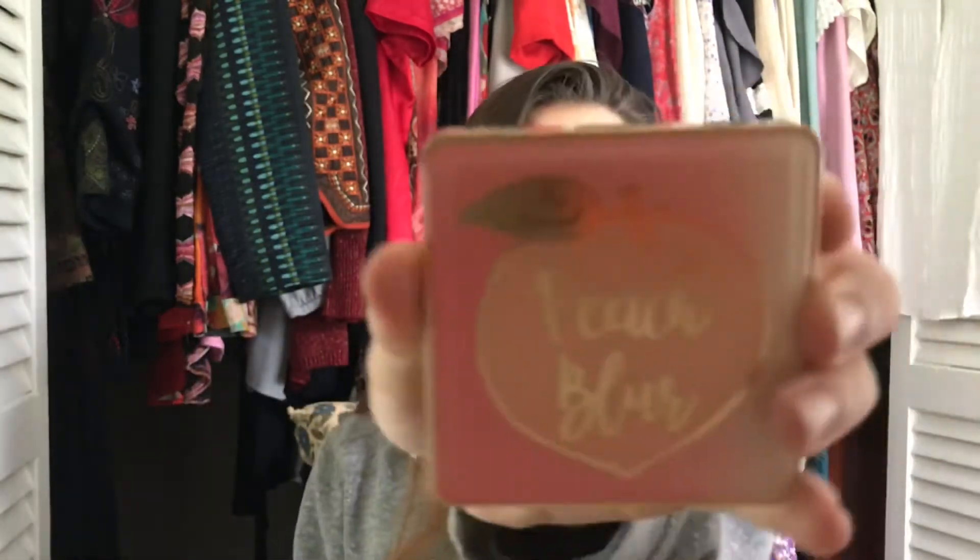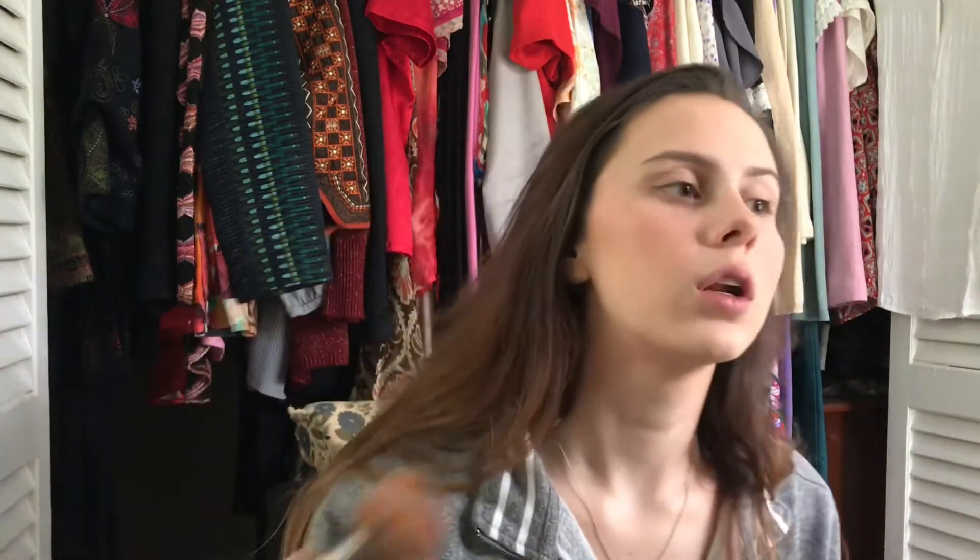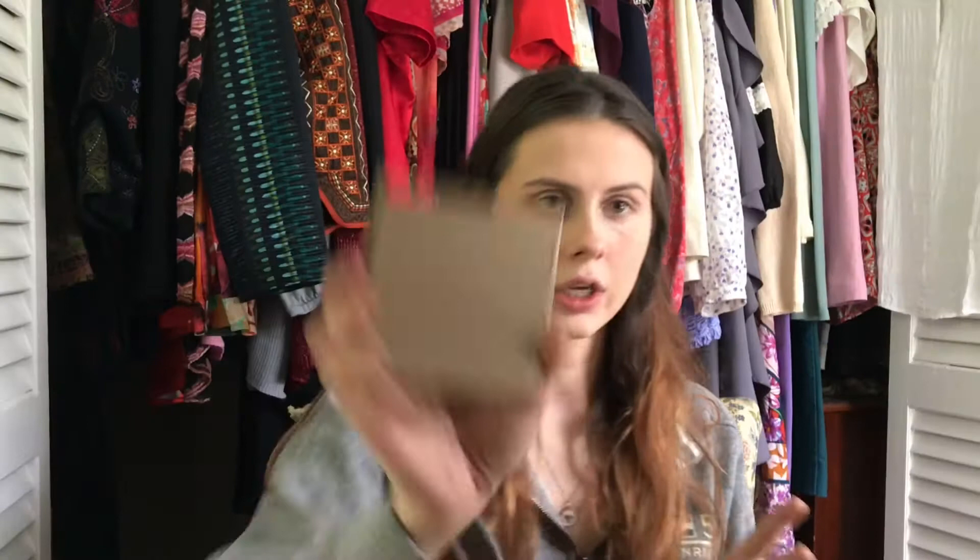Now that I have the complexion on, I'm going to use — oh, she has this Two-Faced Peach Blur. That's exactly what I needed and it did blur. They look pretty normal.